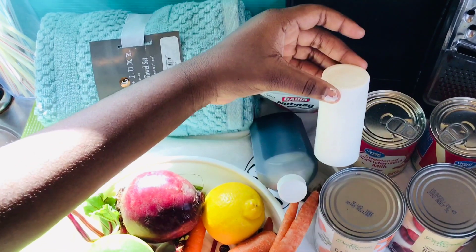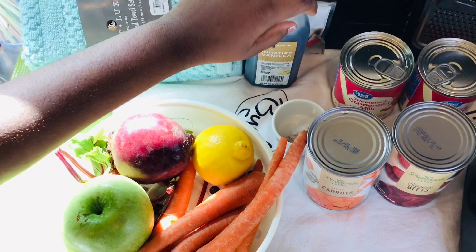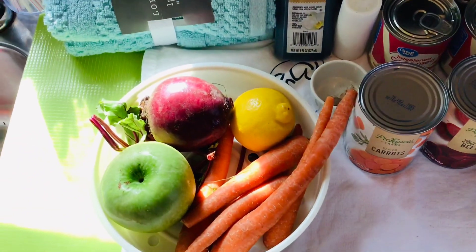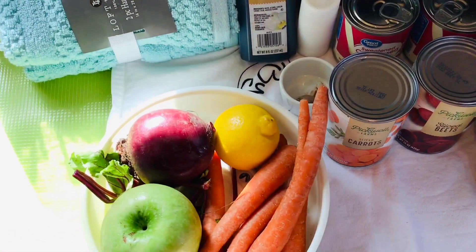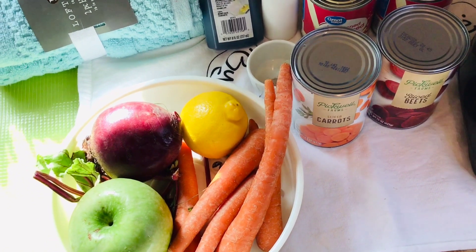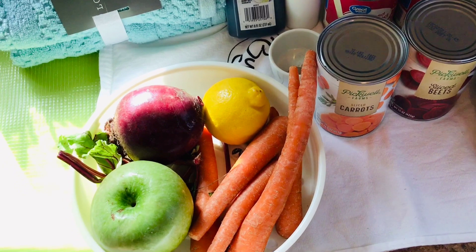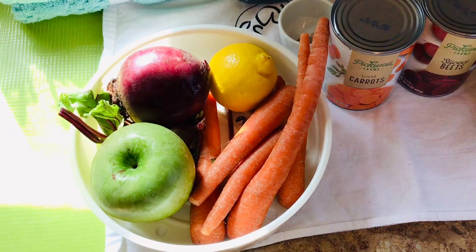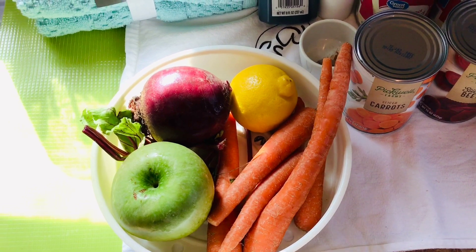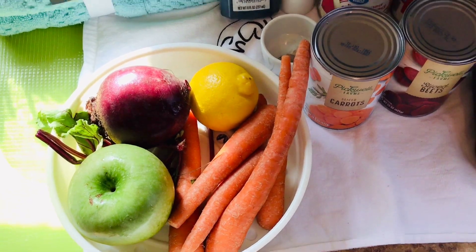Just a pinch of salt for the flavor, because salt makes everything taste better. Now, if you're going to use the fresh one with apple and lemon, you cannot use sweet milk — you have to use sugar. But if you don't want to use sugar, you can just use the carrot and beetroot alone.